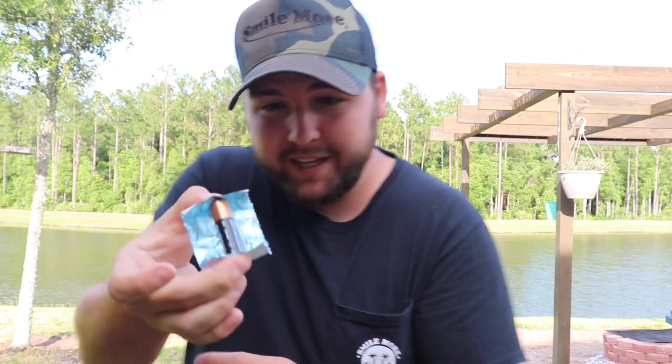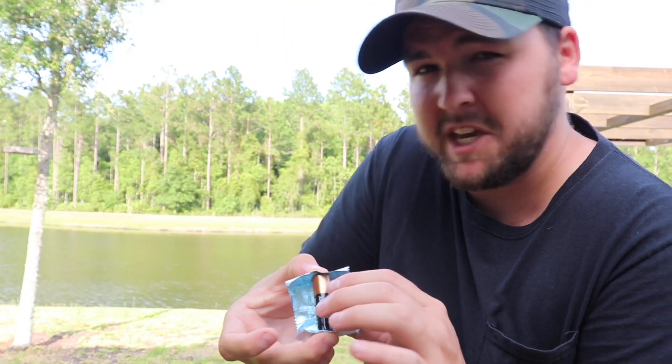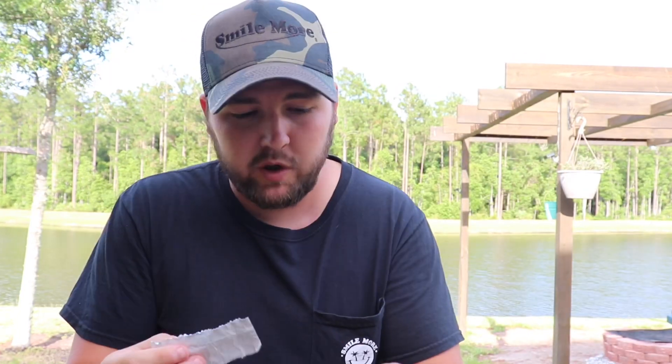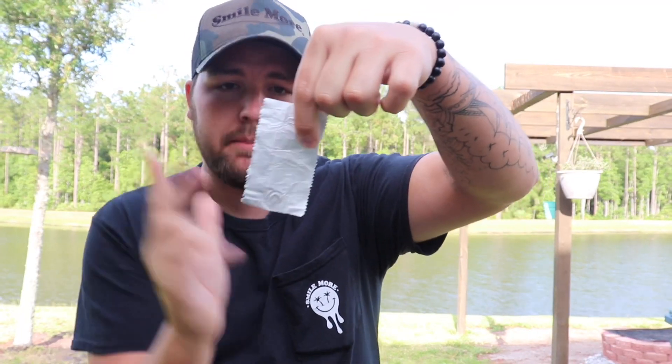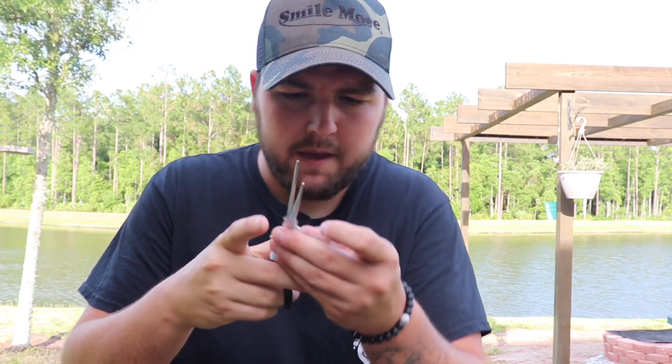I'm holding the positive side and negative side to the gum wrapper and I don't feel anything — it doesn't feel like it's heating up. Let's go ahead and cut this into strips, make it into a little hourglass figure, and see if it will catch on fire. That is the true test — to see if we can get this battery to light this on fire and start a fire. So let's go ahead and cut it up right now. Boom, we got our nice little strip right here.